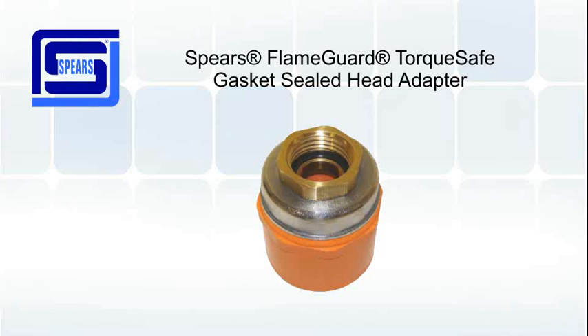The TorqueSafe head adapter is UL listed for the U.S. and Canada and is FM approved. The TorqueSafe head adapter uses an integrated EPDM gasket seal. Because of this, no thread sealants are needed, which also eliminates sealant incompatibilities.